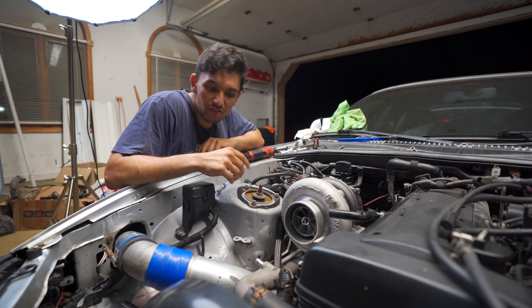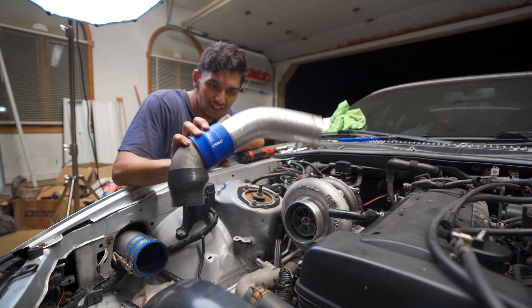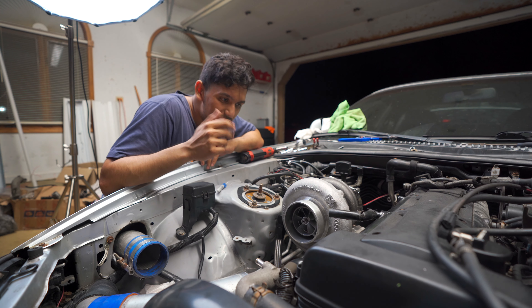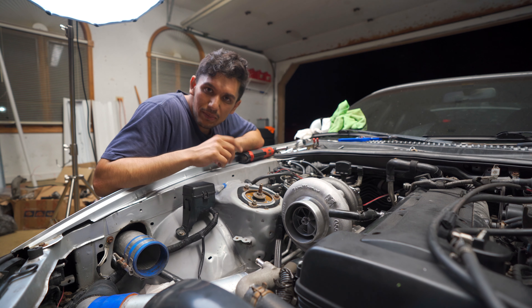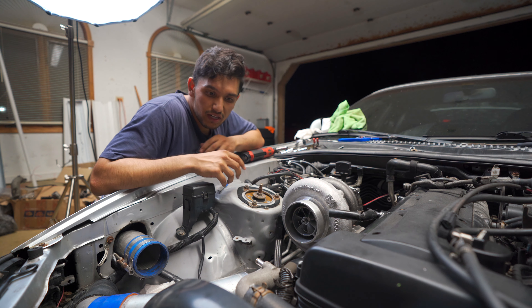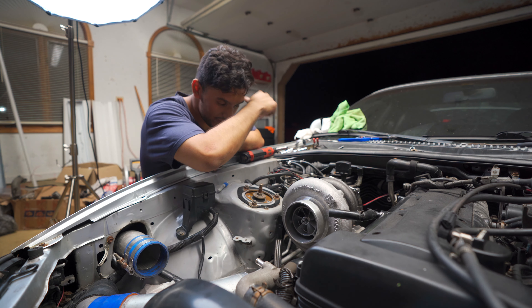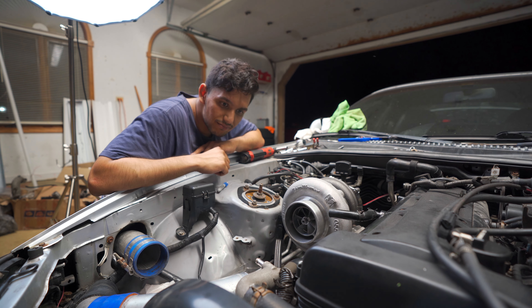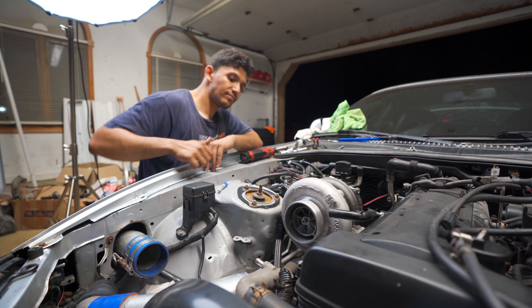I need to look around and find some intercooler pipe stuff like silicone elbows and a bunch of stuff. I should have stuff laying around, or somebody's got something laying around, so I'll make some calls and see. I think we're pretty close to getting this thing started up — there are a couple of coolant lines that need to be routed in certain places, and then we can start it up and take it for a spin. We'll see you next time.